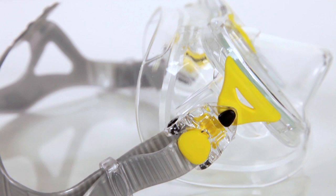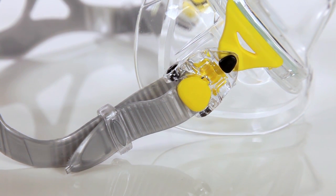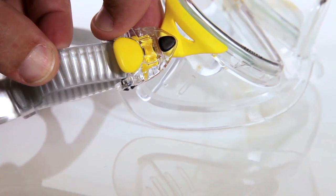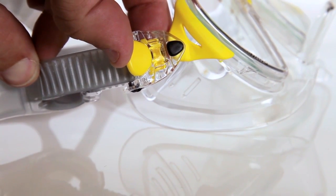Buckles attach to the frame via flexible tabs, which allow them to swivel up and down and in and out for the perfect fit. The buckle mechanism provides quick strap adjustment — pull on the strap end to tighten, lift up on the tab to loosen. It's that easy.